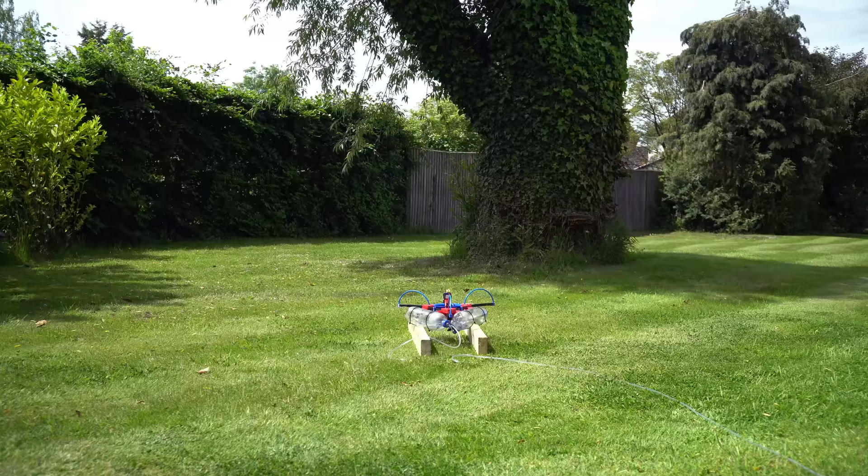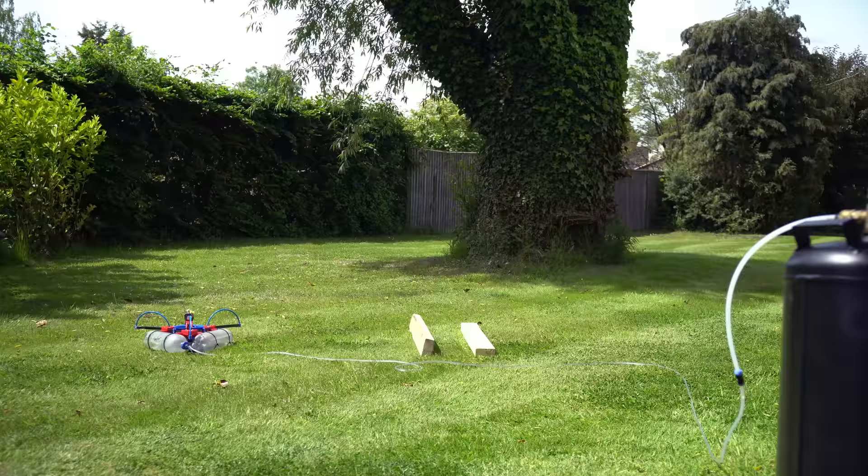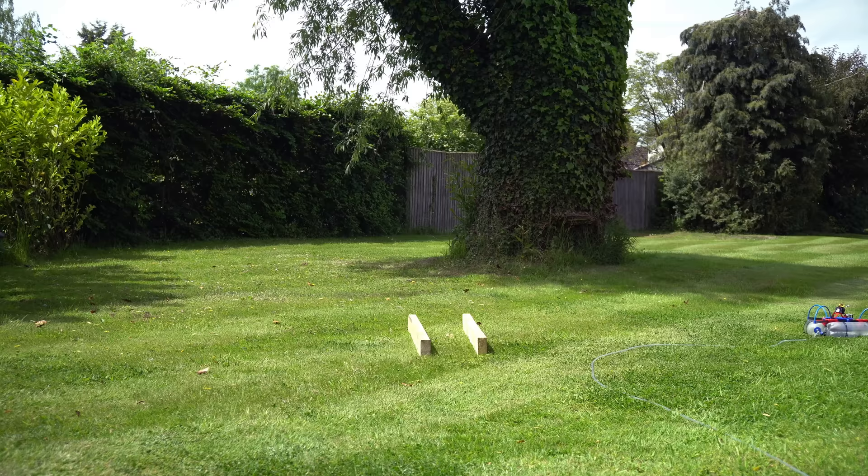The motor and propeller I chose should be capable of 1.5 kilograms of thrust per motor, which should be plenty to lift this drone, but for some reason it didn't want to lift off the ground. These initial tests were run at about 60 to 70 psi. When I fill the 24-litre tank to 100 psi and then fill the 6 litres of bottles from that, the pressure drops to around 80 psi. Then after messing around on the ground for a bit, the pressure dropped some more. It seemed like the tether pulled on the drone, so it was time for the first untethered hover.